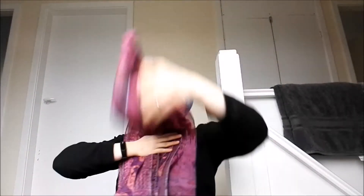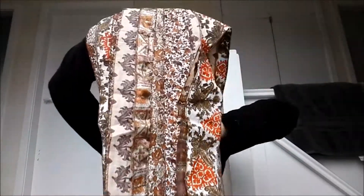Number 22 is similar to number 20 from the previous video — again it's lovely browns and reds with lots of tiny little patterns in there. I really like this scarf; I might keep one of them. As I said, I am looking to keep one but I just can't decide which one.